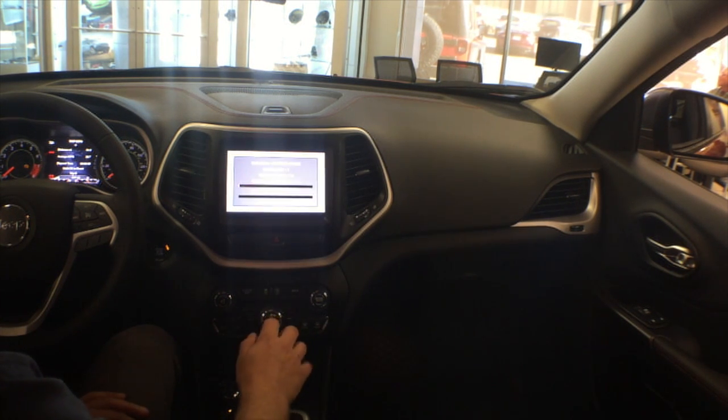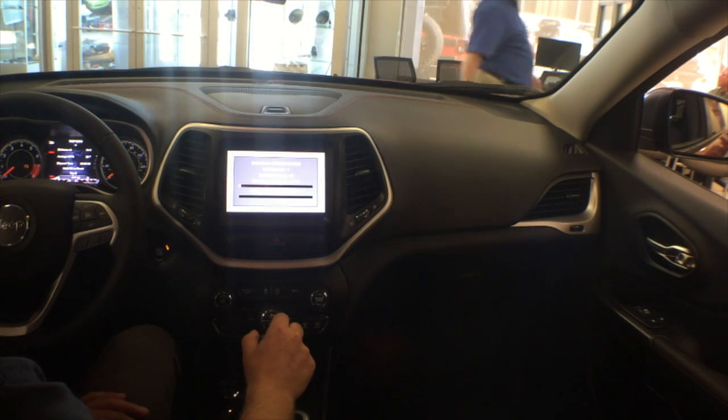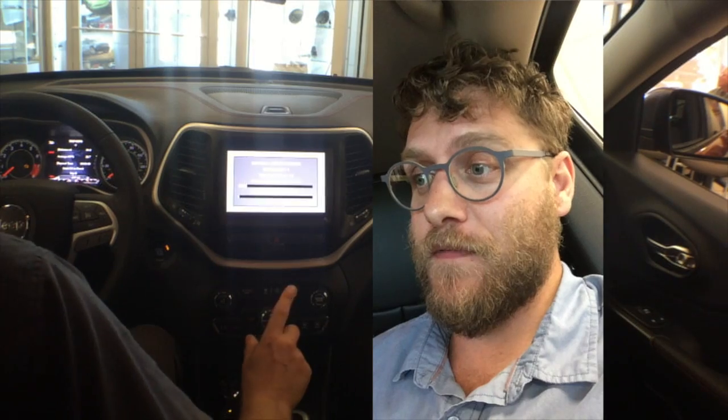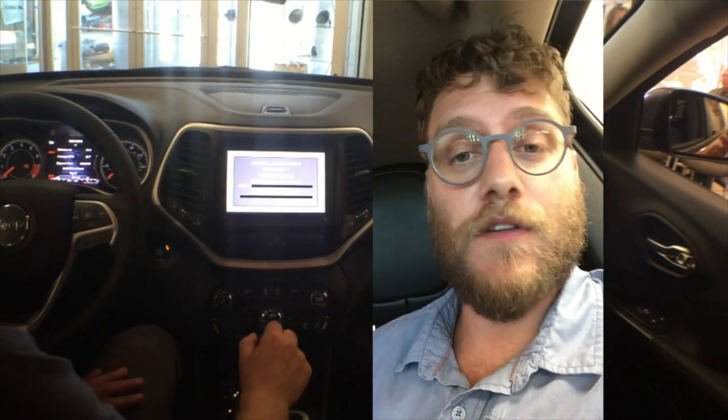Software update: waiting for USB device. Now it's re-reading the USB to make sure it's doing everything right and it's going to start updating. We'll wait for this to complete. We're still in the car — it's at 54%, taking kind of a long time. Just so you know, you're not supposed to touch the brake or any controls or press any buttons.